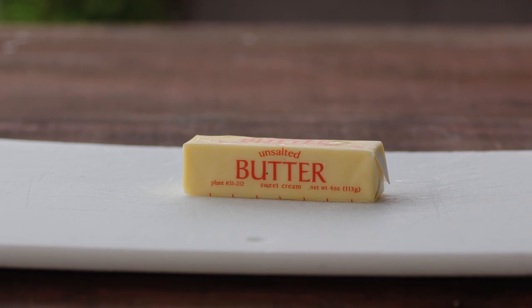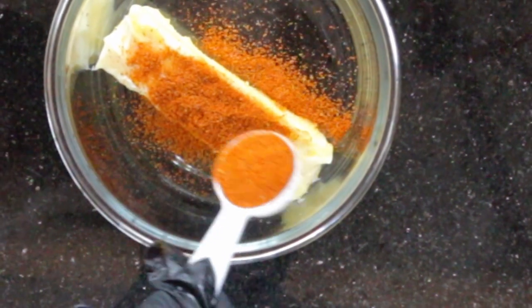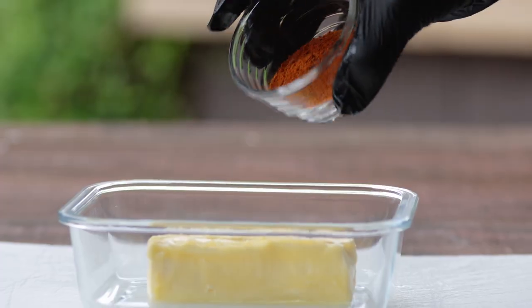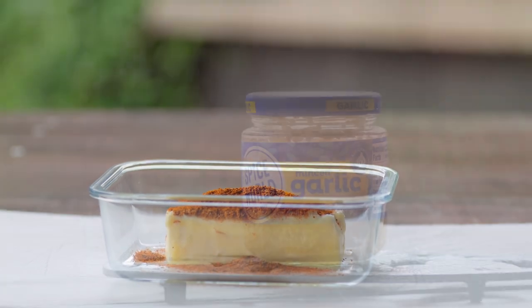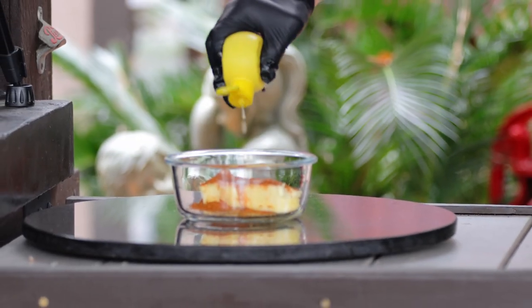Start with one stick of unsalted butter that is softened at room temperature. Add one to two tablespoons of Old Bay seasoning — two tablespoons may be too spicy for the non-adventurous. As an option, add one half teaspoon of minced garlic and a squirt of lemon juice.